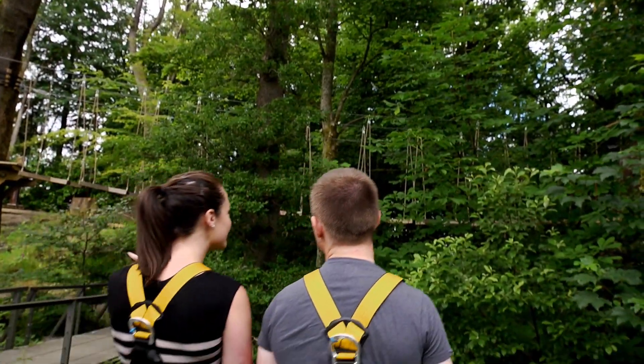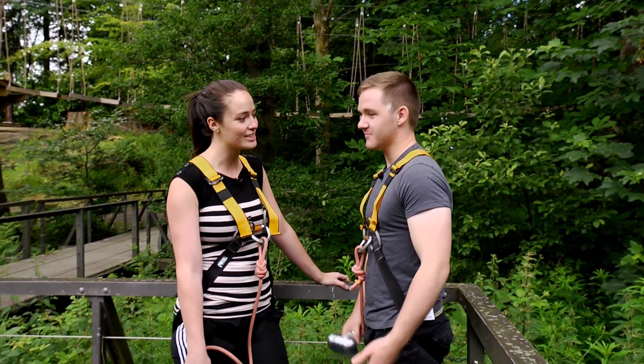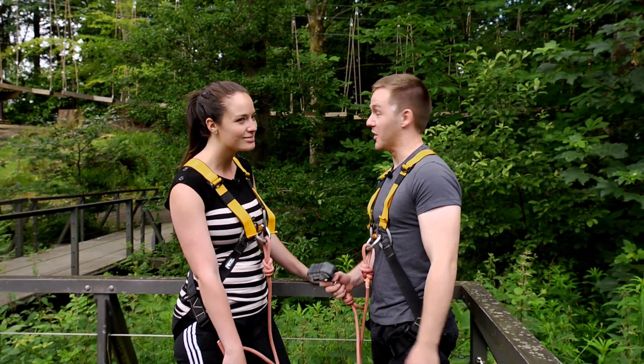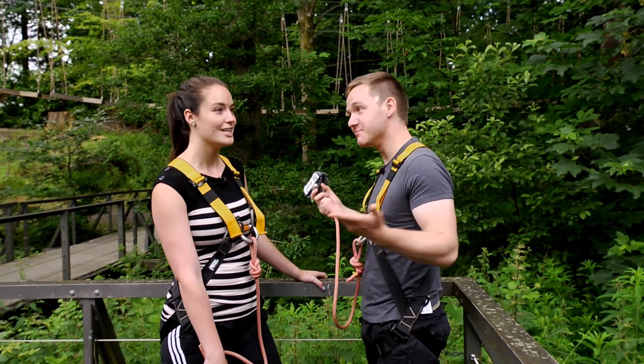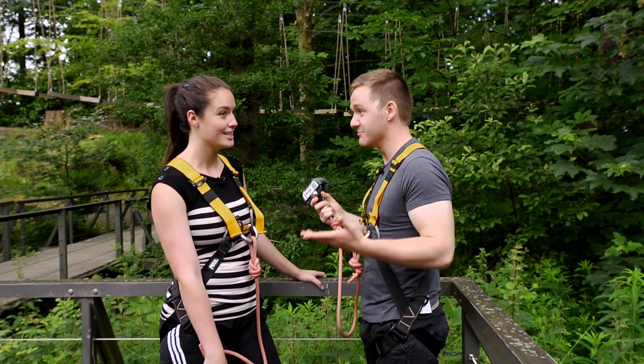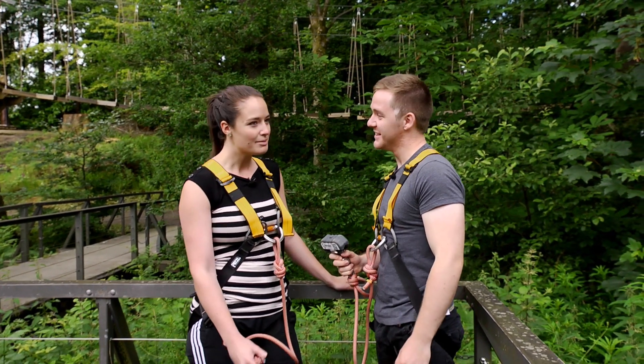So we're here at Tree Zone, Loch Lomond — a bit more of an aerial assault course in the trees. But you've not got a great track record at height, do you Colin? It's not stellar, but I'm feeling okay looking at this. It's not quite abseiling off the Finiston Crane. No, you weren't great at that. I mean, you got down it though. I did. Bit of a scream.